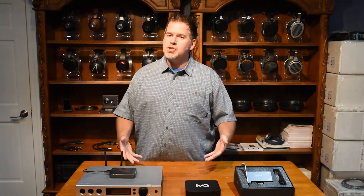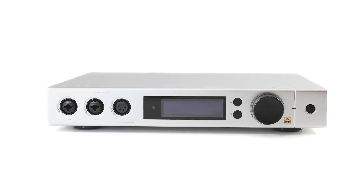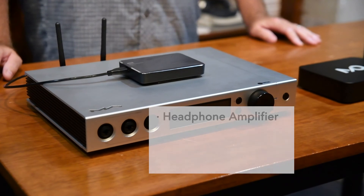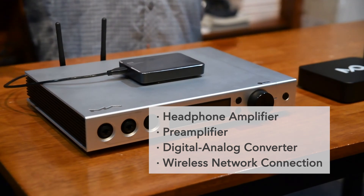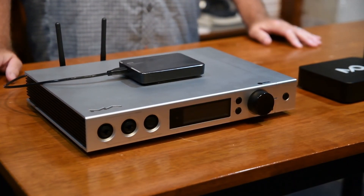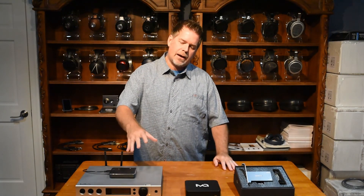So I went to the show, gave all their products a listen. The primary product that I'm most interested about is this piece right here — the Element X. It's a headphone amp, preamp, DAC, Wi-Fi, network connection — just a do-it-all piece of equipment. The most important part to me, because I'm really into headphones, is the balanced headphone amp and the DAC architecture.